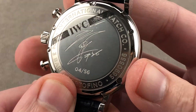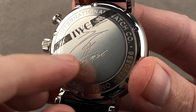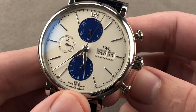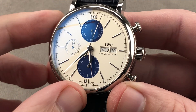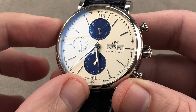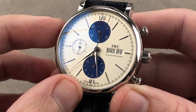On the reverse side, we have Lee Sung-yup's signature in anglicized form, and the individual number out of 56. It is part of the Portofino collection, so it's a dress watch — three bar or 30 meters water resistant. The movement inside is the IWC caliber 79-320, based on the Valjoux 7750 architecture. Automatic winding, 44-hour power reserve, beats at 4 hertz. It features the double quick-set, stop seconds, pivots on 25 jewels, and is a lateral clutch, cam-driven chronograph.